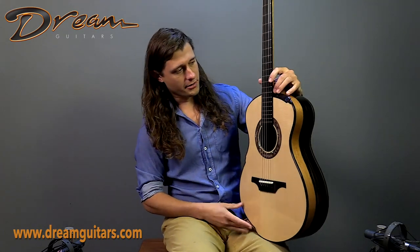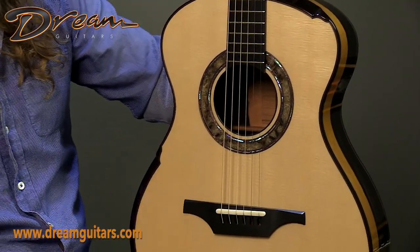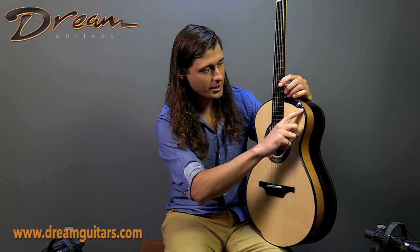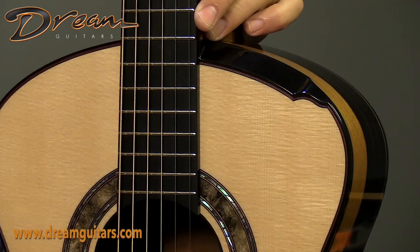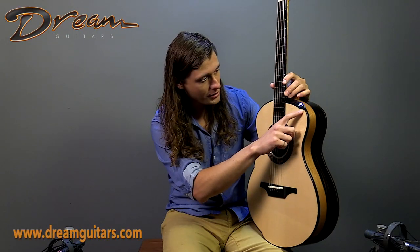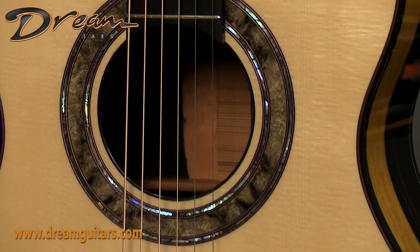This palm style bevel here in lieu of a cutaway, and we also have an arm bevel here. One thing that Gage does is this very intricate curve termination, which is not easy to pull off, and he manages to do so flawlessly. You'll also notice that we have these red perflings, and if you get the right light, you can see there's actually some blue perflings as well throughout — it looks fantastic.